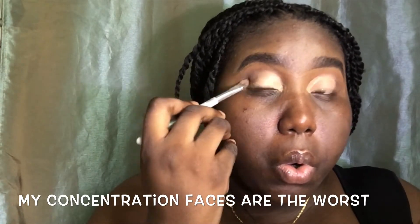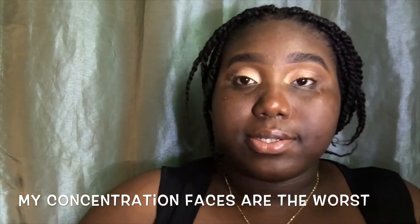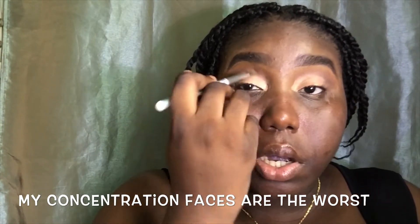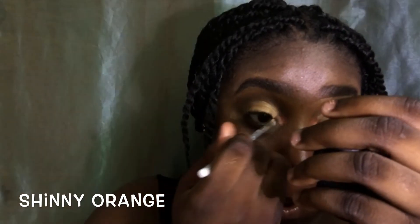Now I'm putting a light yellow shade on the concealer I applied for the cut crease area. I'm also going to add a shiny glittery color on top of it just to pop the eyeshadow a little, because the colors underneath are very mild. Now I'm putting a shiny orange color in the inner corner of my eye — my mom calls this a teardrop.